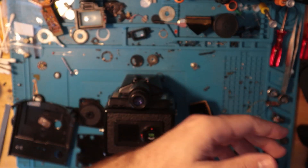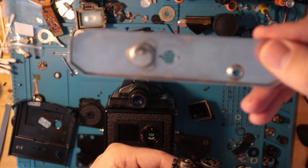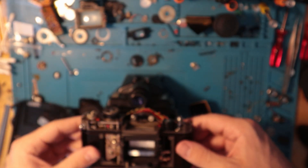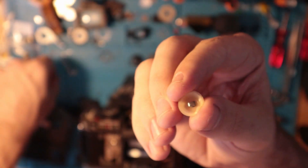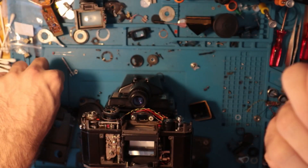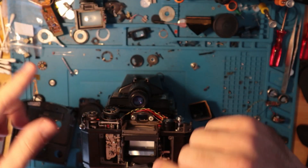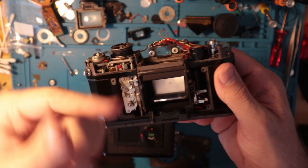So what I did was I outfitted the bottom to fit the more reliable LR44 right there, as you can see. All I simply did was just push out this little plastic dish that was designed for the original battery to sit in. I just don't think it was working too well, and also due to something I'm going to discuss in a bit, it needed greater power output.